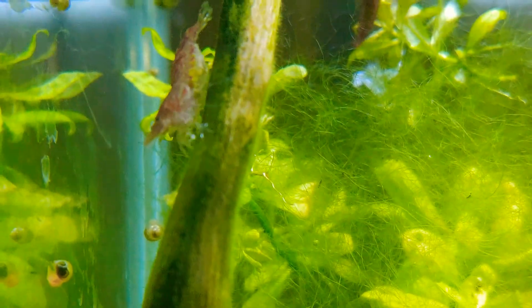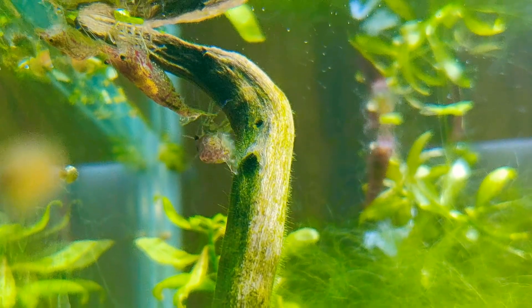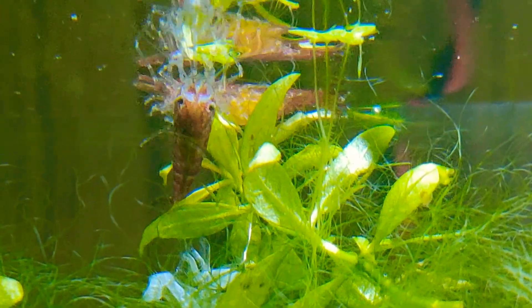You can see how many eggs are in this female's belly. There are 6-7 females in my tank. You can see a female's belly in the back — that is all eggs.